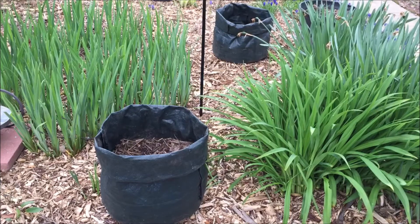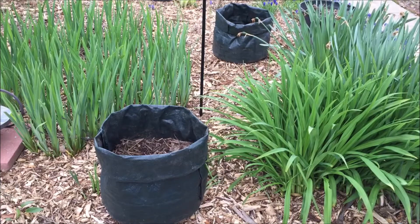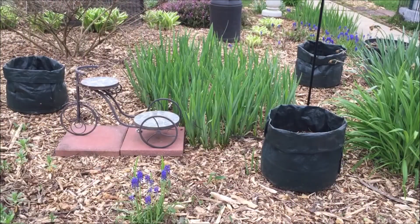Besides potatoes, these bags can be used to plant many other vegetables like carrots, onions, and radishes. I hope you enjoyed learning how to grow potatoes in a grow bag. Please like, share, and comment. Subscribe to our channel and follow us on Facebook, Pinterest, and Twitter.